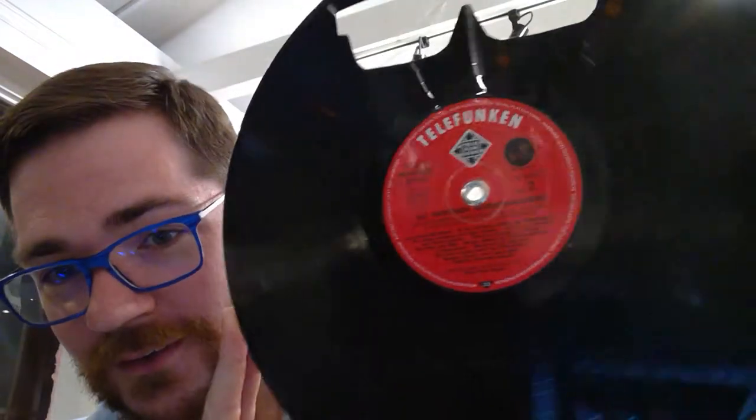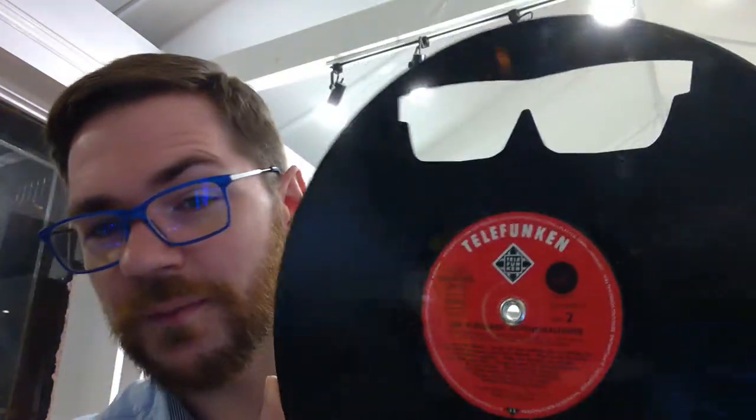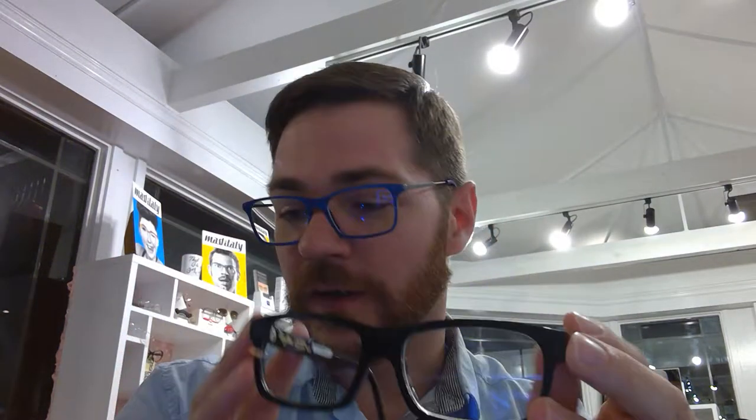Now we're going to dive into a little bit more how this works. Of course you all recognize the vinyl record — maybe it predates some of you. The way these frames work, they take and actually laminate a vinyl record front layer to a block of acetate, so you wind up with these gorgeous little frames.